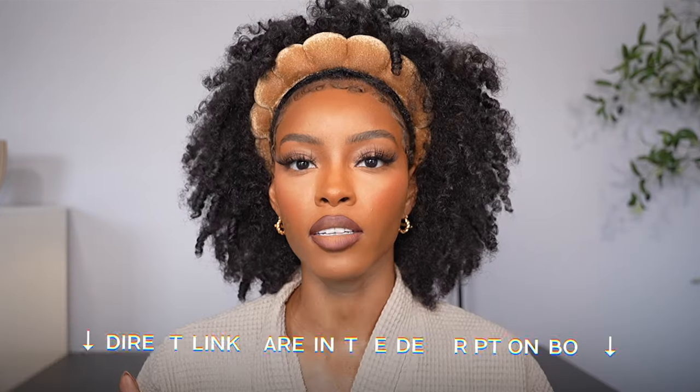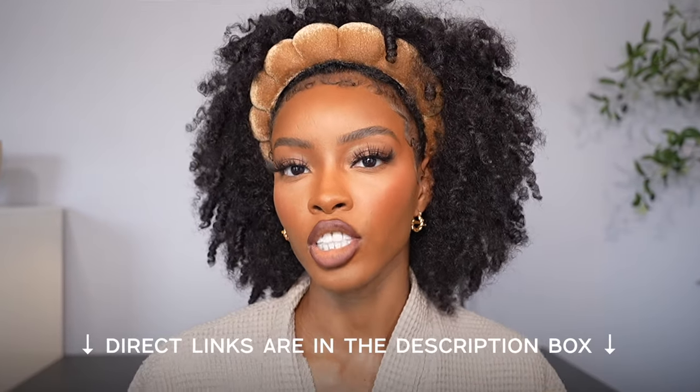First things first, I'm bringing you affordable tutorials, so make sure you check out the description box so you can shop these products. I will have direct links to everything I used in this video down below. Now let's get into how to do your eyeshadow.